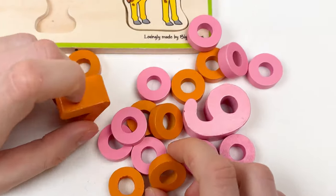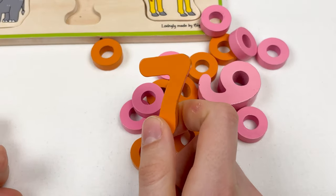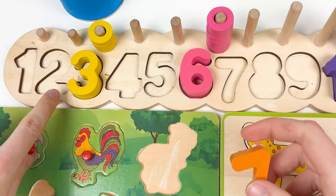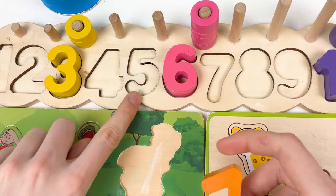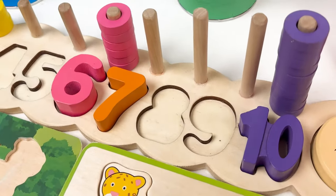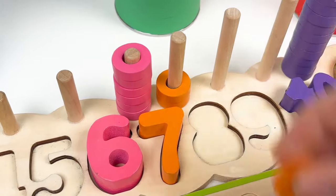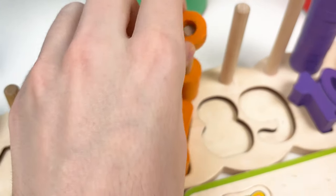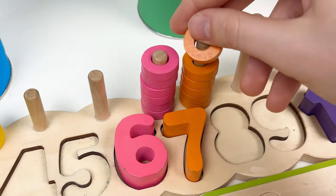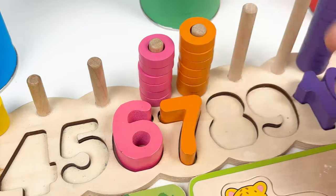Let's look at the numbers. Here we have number 7 — let's look at the number board: 1, 2, 3, 4, 5, 6, and 7. Let's put our wheels: one, two, three, four, five, six, and the last one, seven. And let's look at the next number — this is number 9 in pink color. Let's place the number 9 here. Let's take the wheels: 1, 2, 3, 4, 5, 6, 7, 8, and the last one, 9.